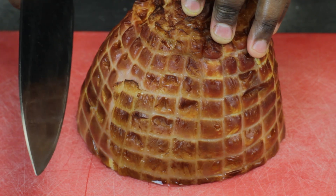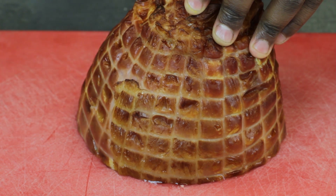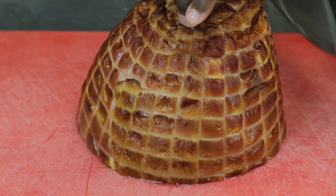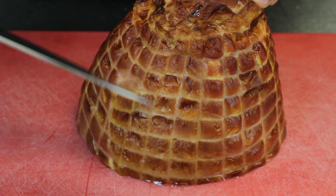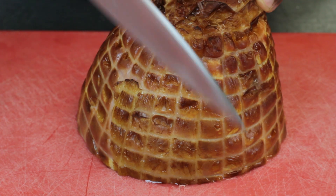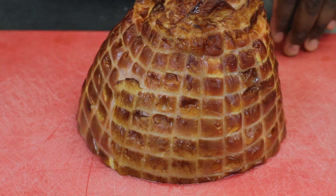The next thing we're going to do is we're going to make some incisions, some scores along the ham, and this just helps the flavor get down inside the ham itself. So just a couple scores around it, any way you like.